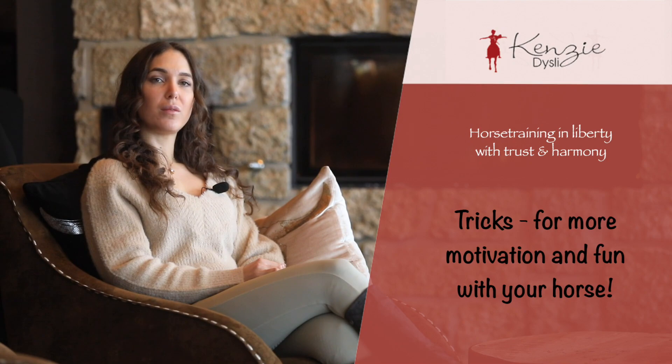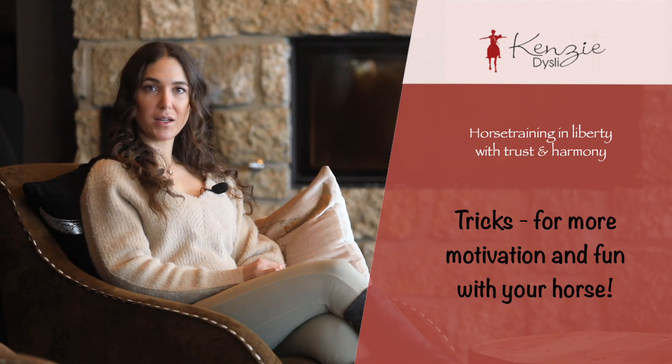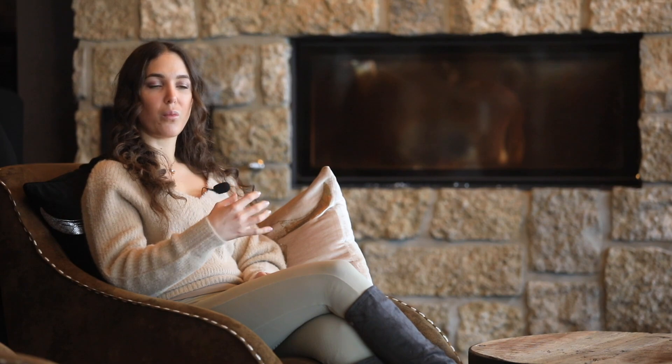Tricks are good for the horse to give them variety in their daily training and to balance it a little bit. If you are training your horse in dressage, doing liberty training, ground work, lunging and circling, and different gaits like trot or canter — which is hard for the horse — the horse needs to train and effort himself.